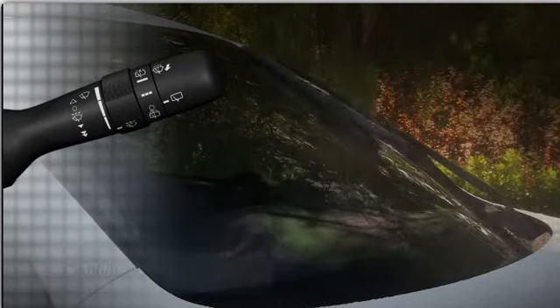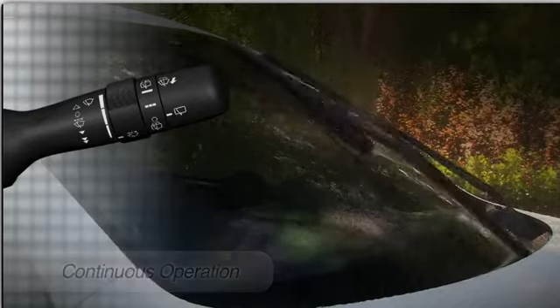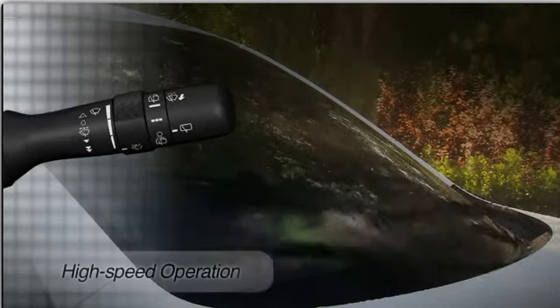Push the stock down to the second stop for continuous operation at low speed. Continue to the third stop for high speed operation.